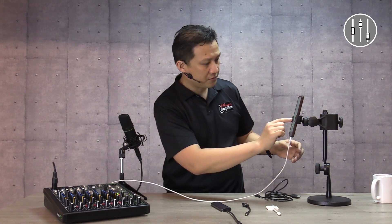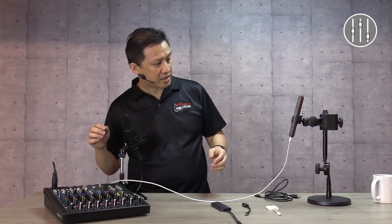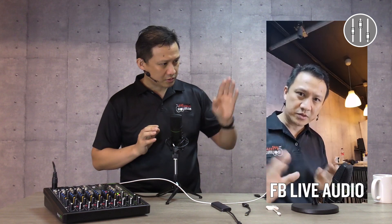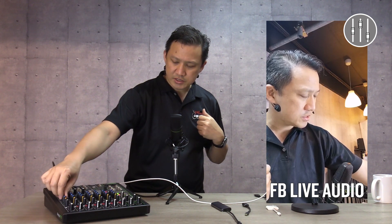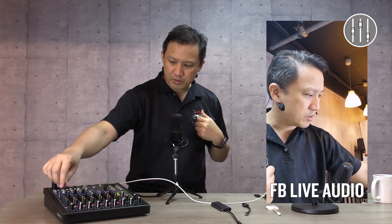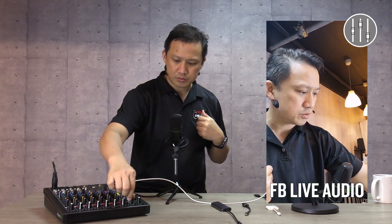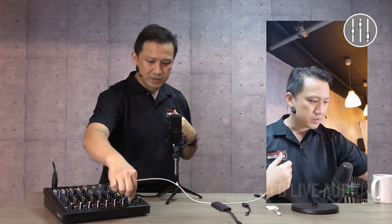Let's go on Facebook Live. Go Live, Start Video — and we're live now, streaming from the phone. We'll show you that the EQ works: check 2, check 2. And the effects also work: check 2, check. I hope that helps you in knowing how to connect your mixer properly to your phone. Thank you very much, and see you in the next video.